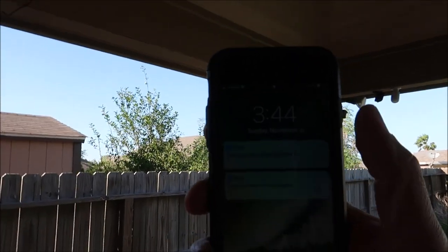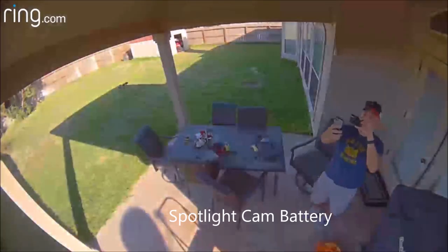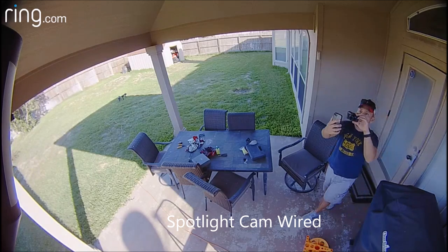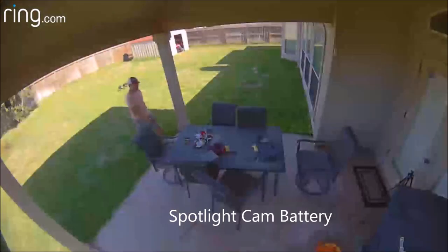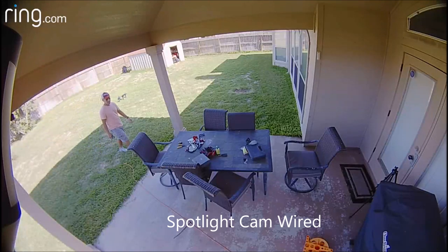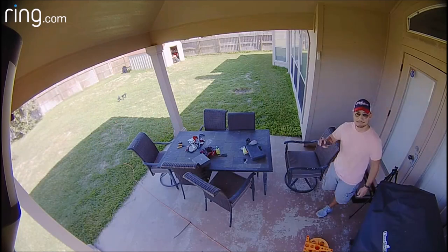Let's check out the motion detection and see how soon we get an alert — both cameras alerted me. Going left to right, you can see how soon the battery version starts recording versus the wired version. There is a clear difference: the wired spotlight cam records earlier than the battery one.